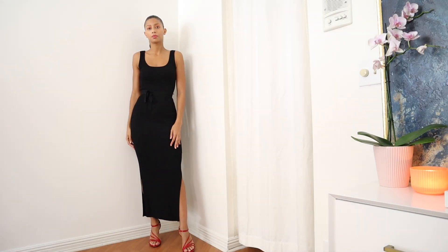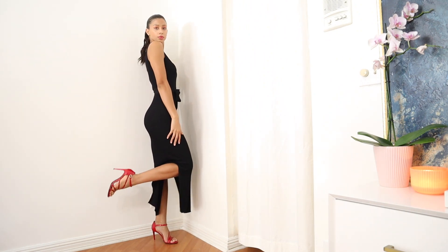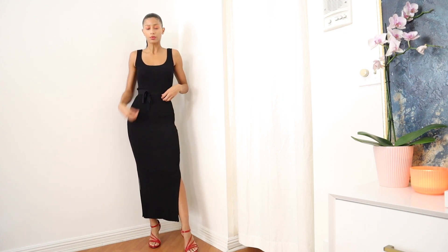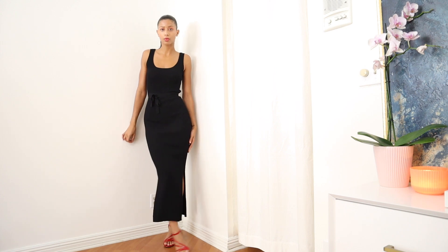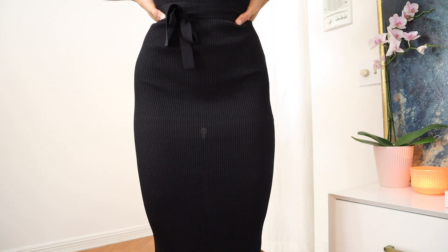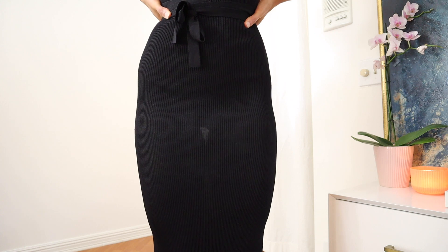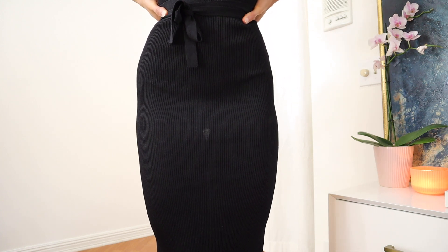Moving on to tip number five: wearing belted dresses and tops. You can see me wearing a belted dress with a tighter-fitting silhouette. A belt is really amazing whether it's on a dress or a top, because it can help accentuate your waistline and create a more defined shape, making hip dips less prominent. However, zooming in, you can see that although this dress is beautiful, the fabric is very thin and flimsy — you can even see through it. Try to wear thicker fabrics rather than thinner ones.